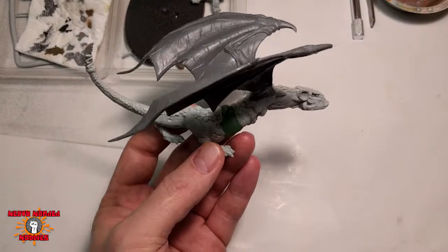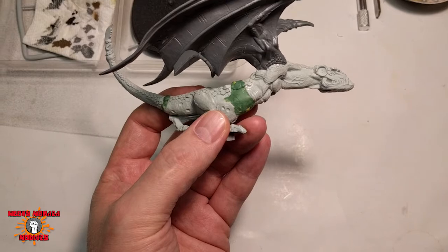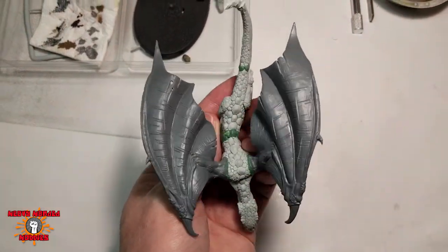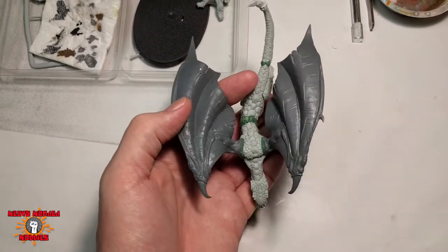Here we are with the assembled model. Let's take a look at what I've done here. I've arranged it in such a way that it's kind of more like a snake. My goal here was to give it more of a serpentine feel, like an S-shape, if that's possible.